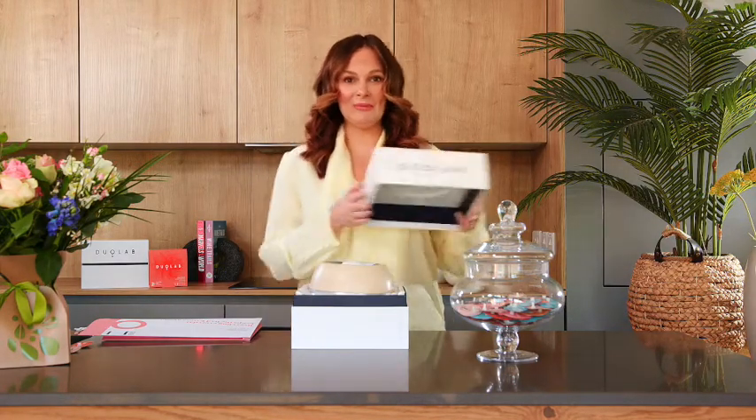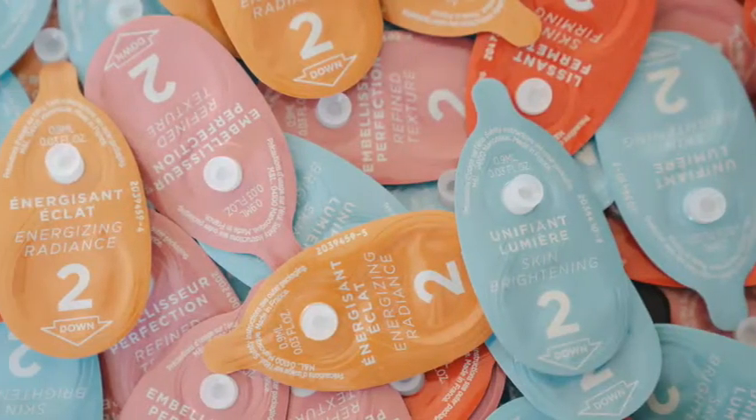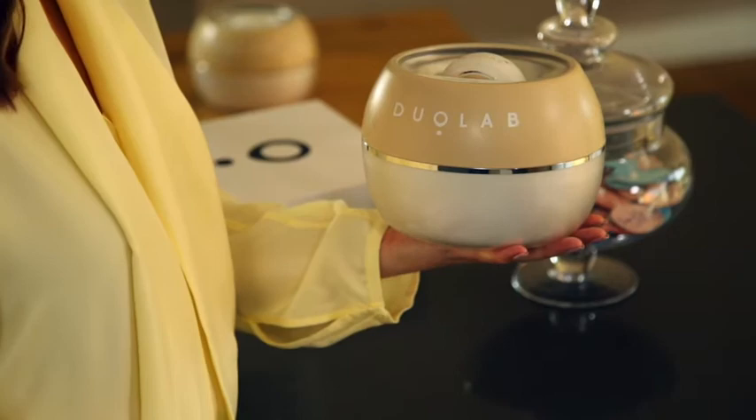As we open up the package you can see the Duolab device, dispenser and then the cable is underneath here. These are your capsules and we'll talk more about these throughout the video. Duolab is a wireless system that you charge up around once a month using the cable inside the box. Give it a good two hour charge that first time, but it does arrive with charge already so you can use it straight away if you just can't wait.